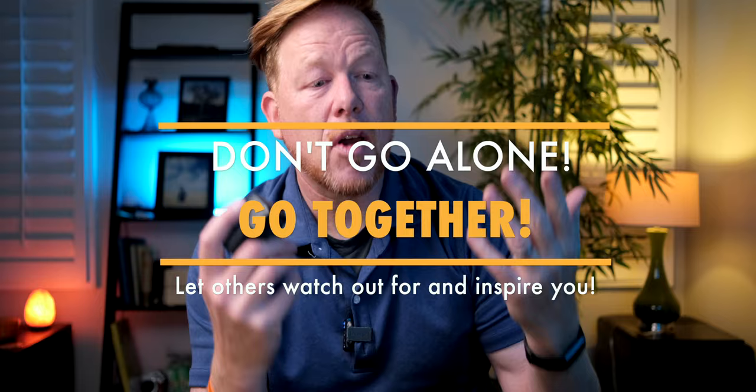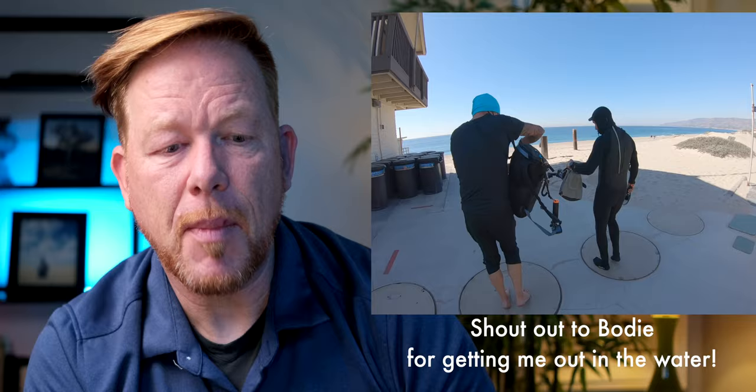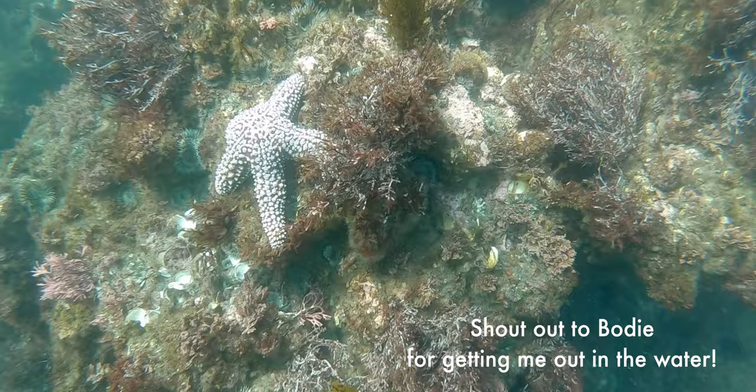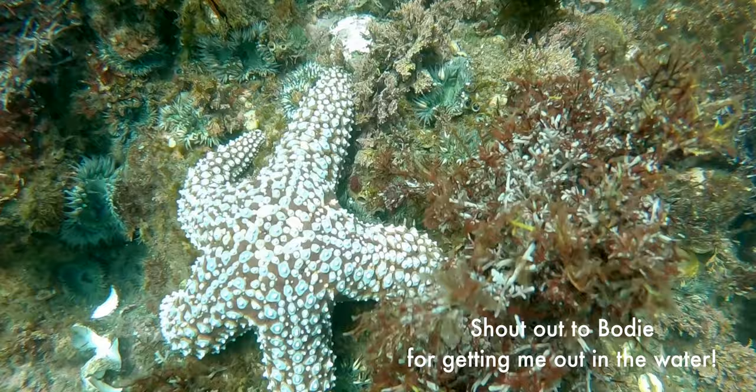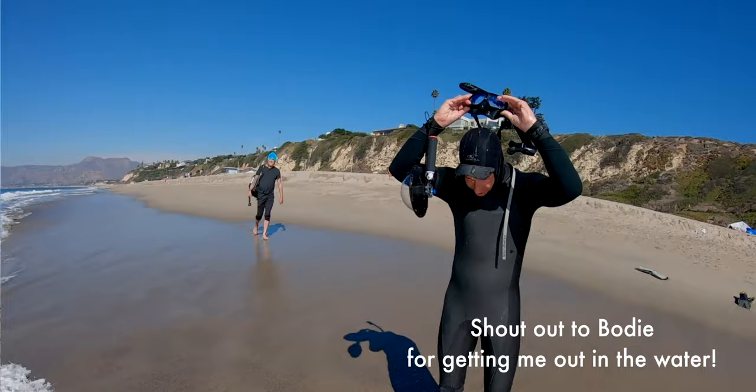Don't go alone — be out there with people. Safety is number one, but also have a sense of support. I was lucky enough to have cool people lend me gear before I knew I needed it, and to draw my attention to cool things to shoot — like the first time someone pointed out a starfish. That sense of community, camaraderie, and safety is something you want when you go freediving.